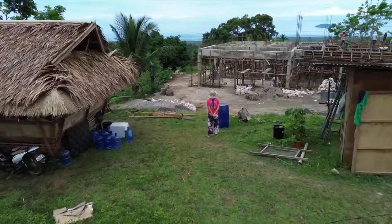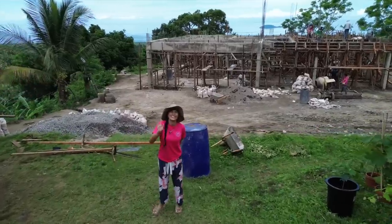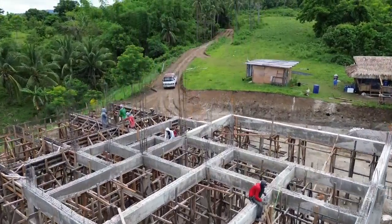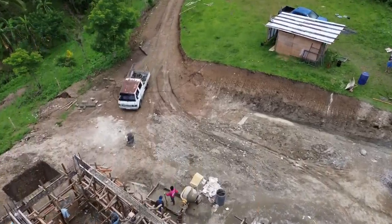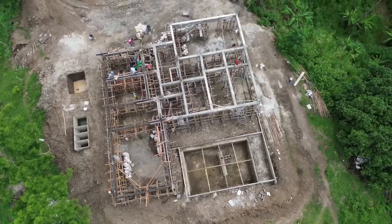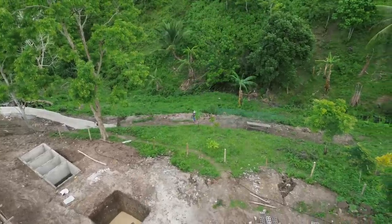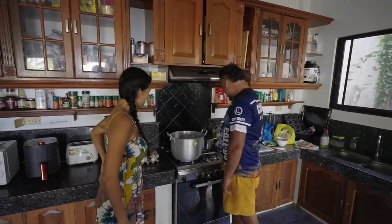Thank you for joining us. Hello, I'm Brian. Welcome to the house. How are you? Okay.